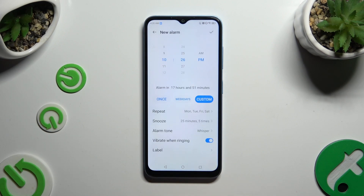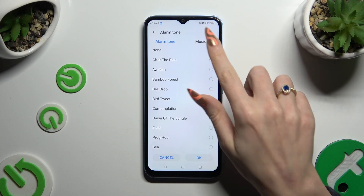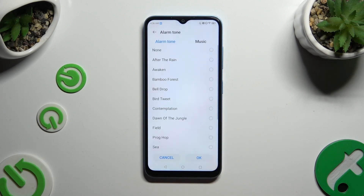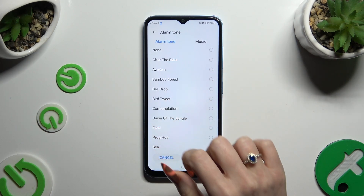Then go back. Now, after clicking on alarm tone, you can tap on music on the right at the top, pick any song from your device, and choose OK to add it. You can do exactly the same with one of the system sounds under alarm tone.